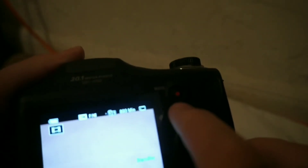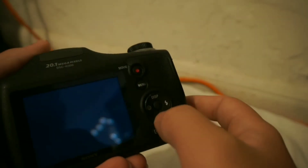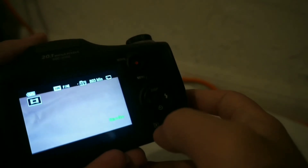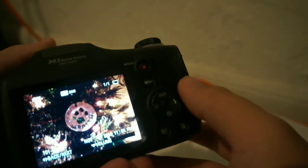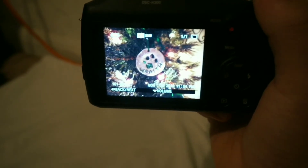This button is to actually record, and this button is the menu — it has lots of different things throughout the menu, and it has more in the menu. Right here is to watch your movies or your pictures. I took a picture just to see what it turns out like, and I'm going to show it in the video right now.